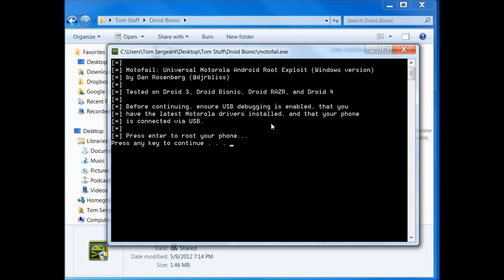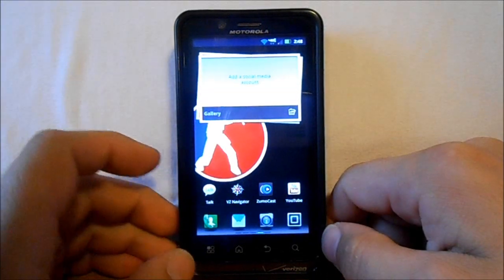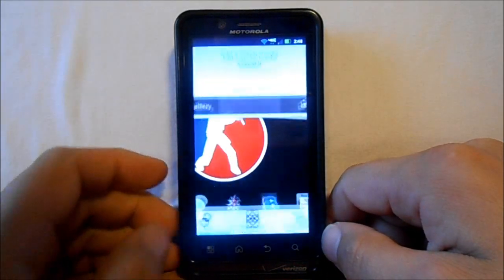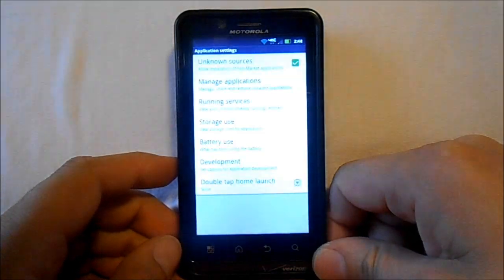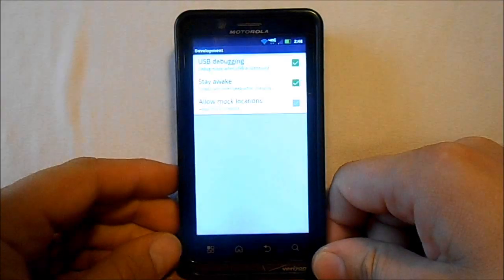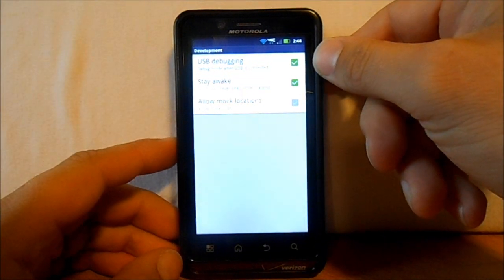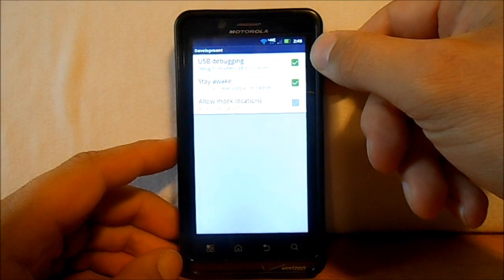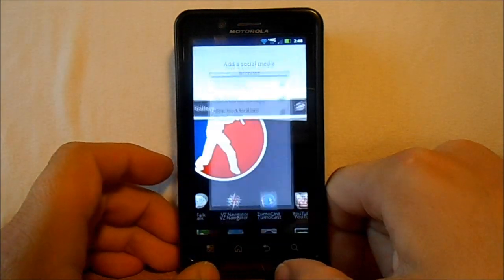First we're going to go into the phone and go down here to Settings, then down to Applications, Development. Up here it says USB debugging, and just make sure it's checked with the green box. If you got that, then you have that requisite met.